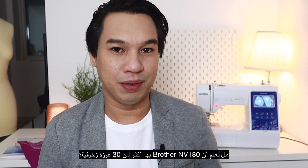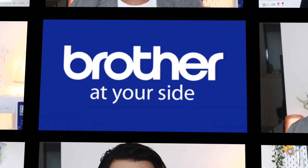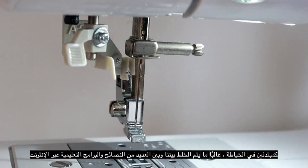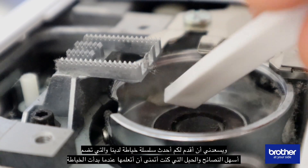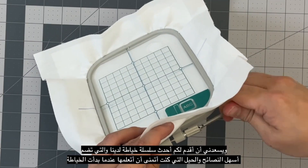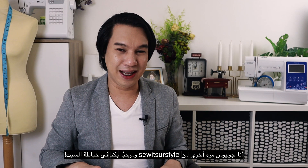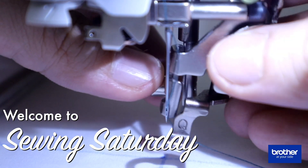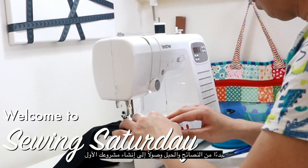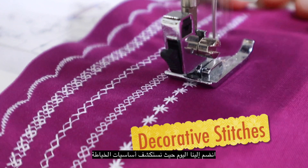Did you know that the Brother NB180 has 30 built-in decorative stitches? But what can you use them for? That's today's topic on Sewing Saturday. As a sewing beginner, we sometimes get confused with so many tips and tutorials online. I'm glad to introduce you to our newest sewing video series featuring the easiest tips and tricks that I wish I learned when I started sewing. It's Julius again from Sew It's Your Style, and welcome to Sewing Saturday, where we teach you how to become a better sewer — from tips and tricks all the way to making your very first project. Join us today as we explore the basics of sewing.